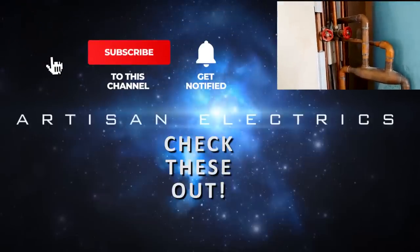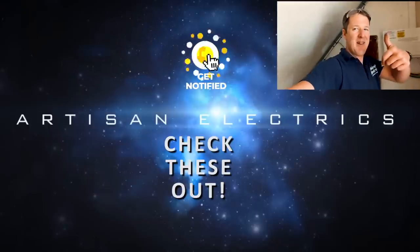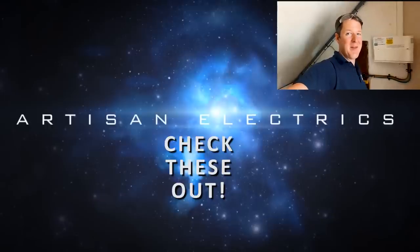As always guys, if you've enjoyed this video I hope you'll hit a thumbs up, subscribe to the channel if you haven't done so already, and hit the notification bell so that you don't miss out on future videos. I'll see you on the next one — have a great day!